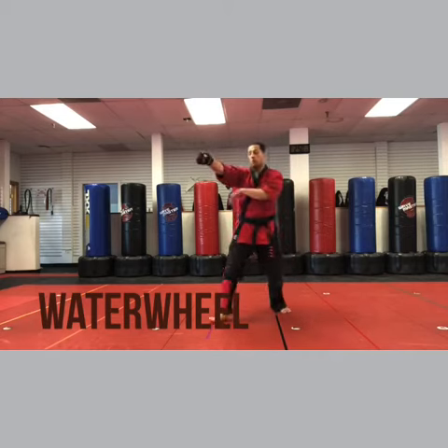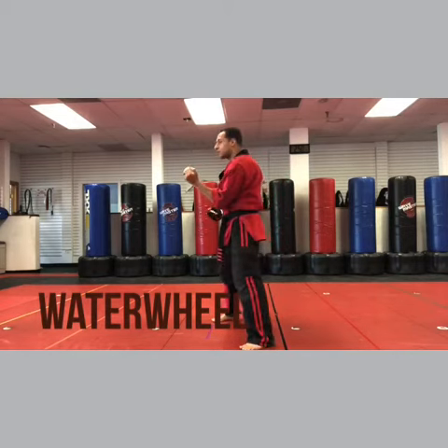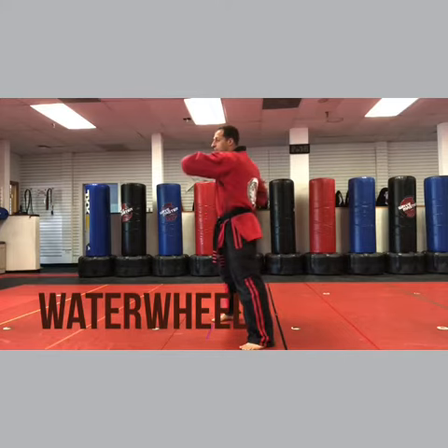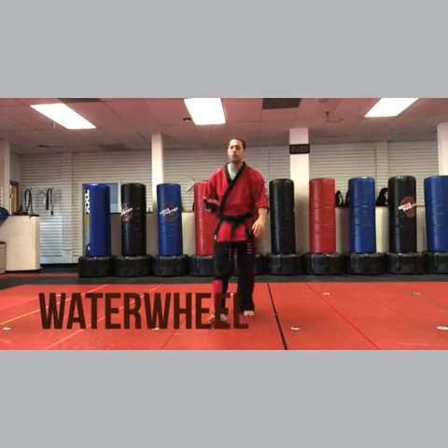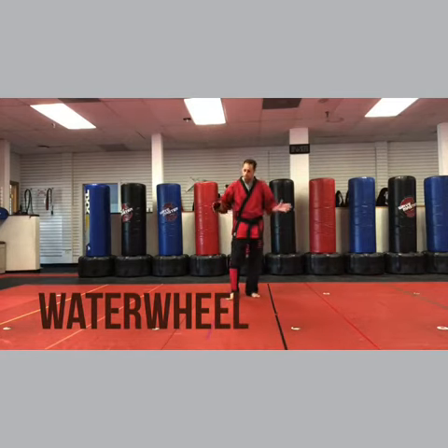Part two: hammer fist. Now they start to turn and step away. As they turn and step, your left hand hooks the head, brings back around, right uppercut. This is a great one to do with a partner, but for right now, get the motion. That's very important — just get the motion down. It's easier to do against a partner.